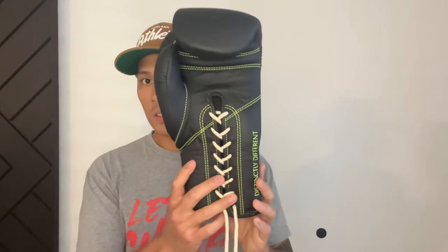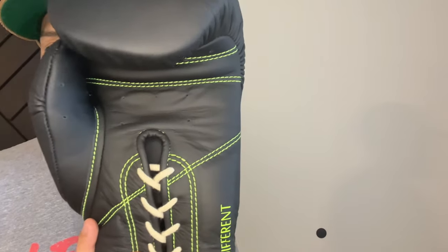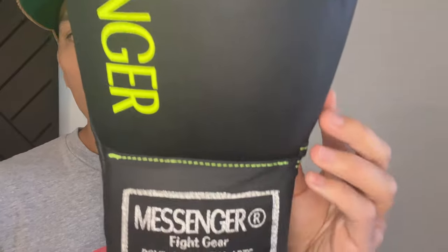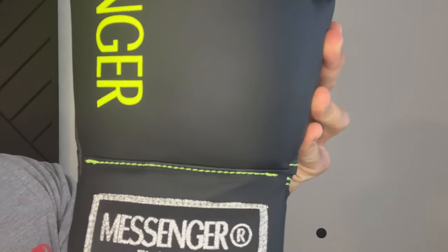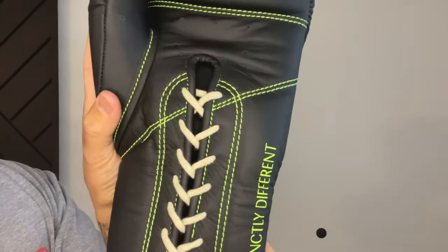From a design standpoint, for a 16 ounce glove I'd say that these are probably more on the medium to large size. These make a really great sparring glove especially in lace-up form because of the type of padding that's utilized, which we'll discuss in a bit more detail. The leather on here has a matte finish to it, so if you're a fan of leather that's not very shiny and doesn't have that glossy look, you'd probably prefer this matte leather. It does say Messenger written vertically on the outside edge of the glove in that neon yellow or neon green color that they also use for the stitching.